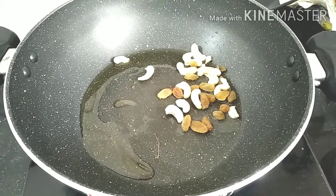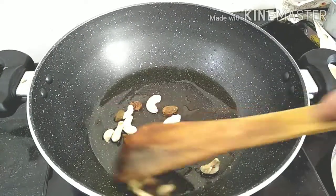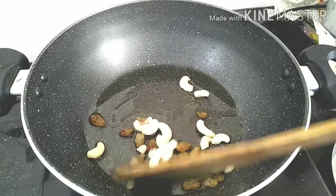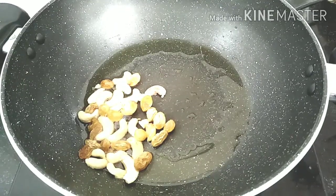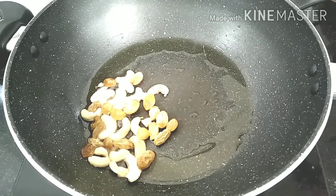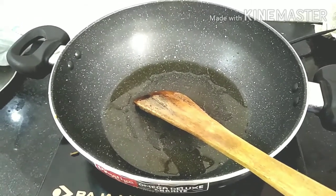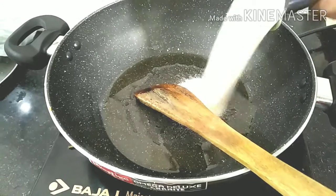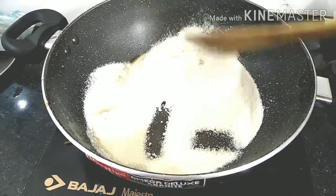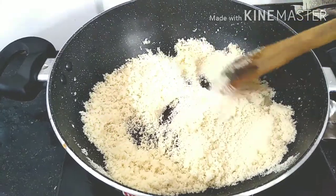Add some dry fruits and put them in the pot. We will cook it. Then we cook for a while. Now the mixture is prepared.